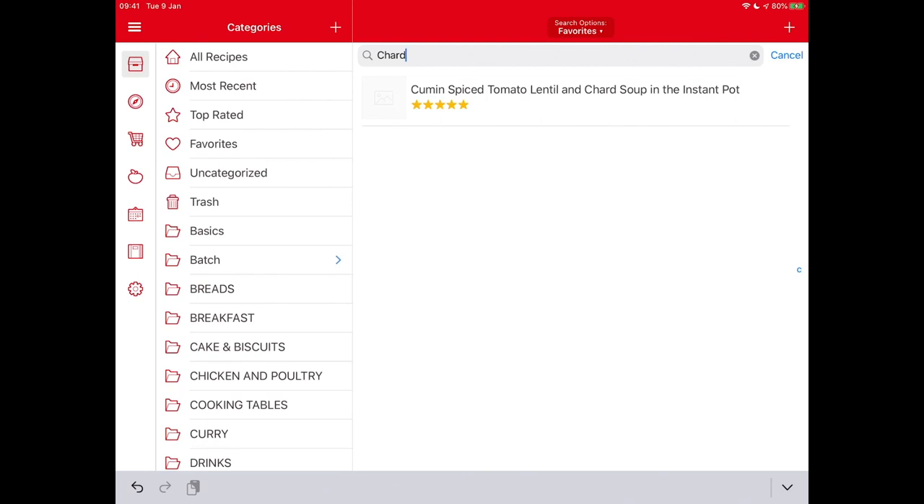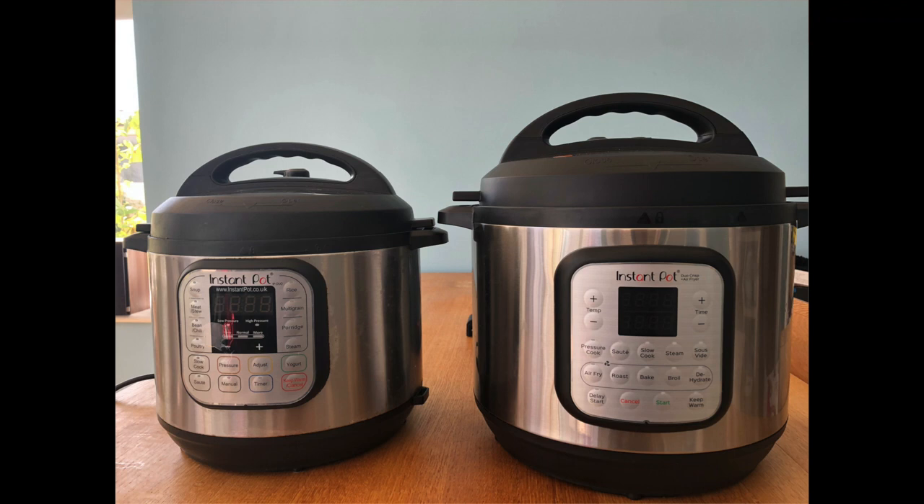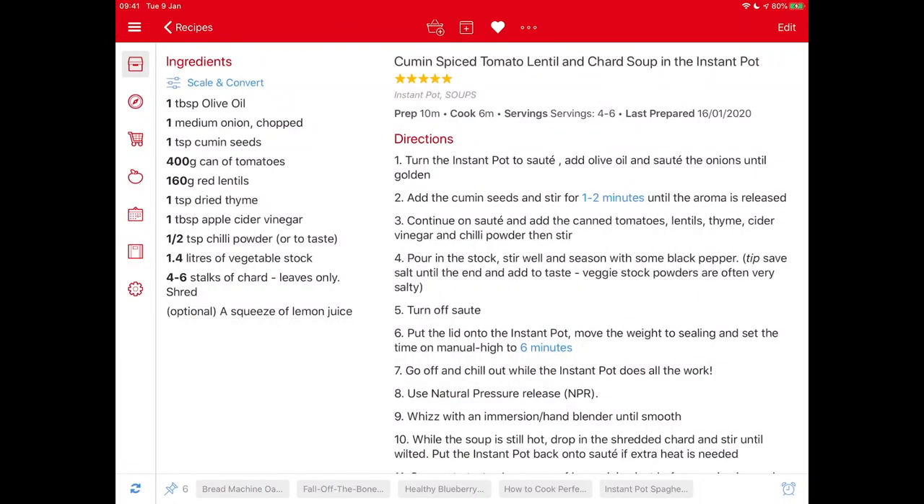For this demo, I'm going to use my cumin spiced tomato lentil and charred soup, which is an Instant Pot recipe. If you've been here before, you'll know I love my Instant Pot, my electric pressure cooker. This is a really simple recipe, but it does involve use of the Instant Pot and Mr. Grown Frugal is not used to the Instant Pot, so this is a good one as a demo.